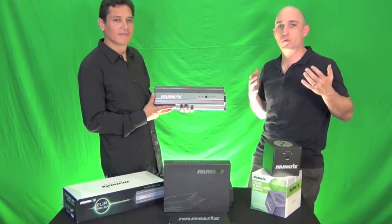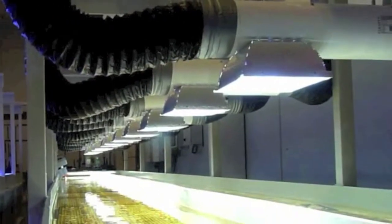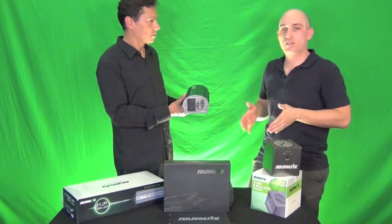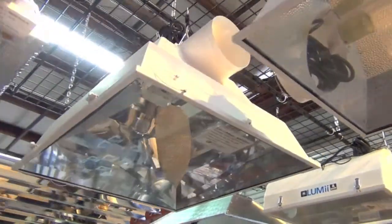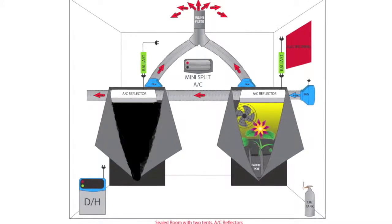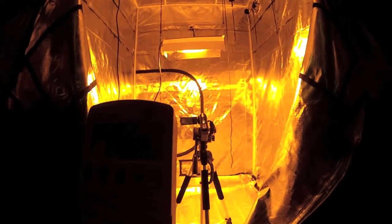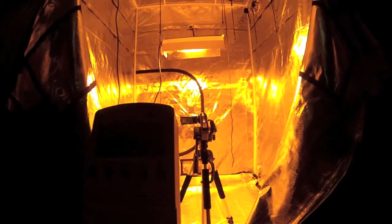Perpetual harvests have become a really hot topic in the industry. A lot of gardeners don't want to take down a large garden at one time; instead they section it into multiple phases, harvesting every week, every two weeks, or every three weeks. If you have two grow rooms or two grow tents with a single light in each, this ballast will flip 12 hours in one tent and then flip to the next room for 12 hours, giving you two flowering rooms off of one ballast.